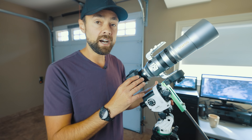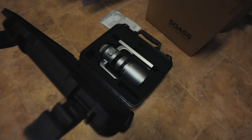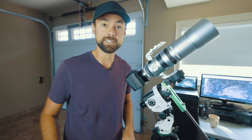The SQA-55 weighs about five pounds, making it a great choice for anyone using it with a portable star tracker. It even comes with a nice carry case for travel, so I can see this being a good grab-and-go system for dark sky excursions.